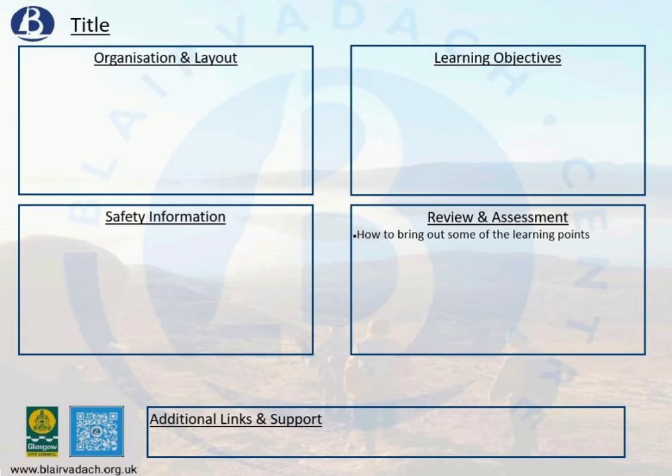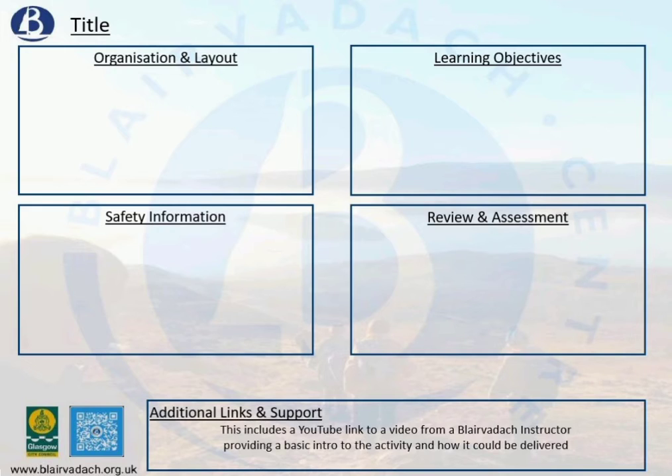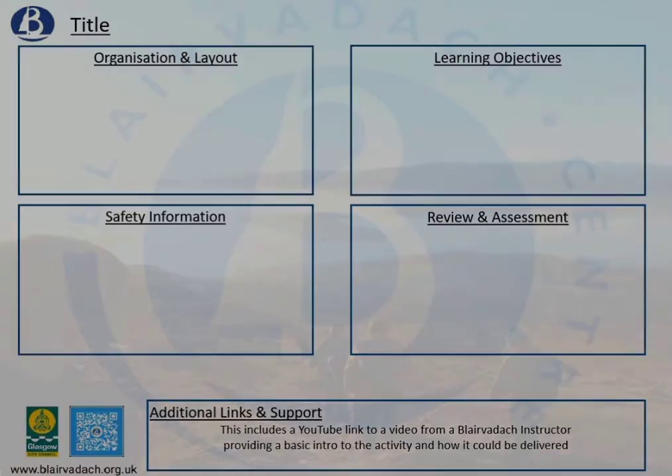Why are we doing these things? There has to be a good reason to justify why we're spending time on an activity. And lastly, down the bottom is a link to the Blair Varic video — these are on YouTube. You can click the link and it will take you straight there, showing a Blair Varic instructor delivering part of the activity to help you get your head around it.